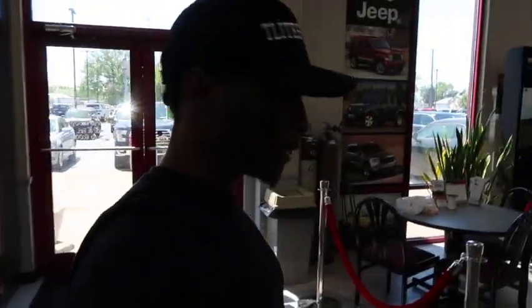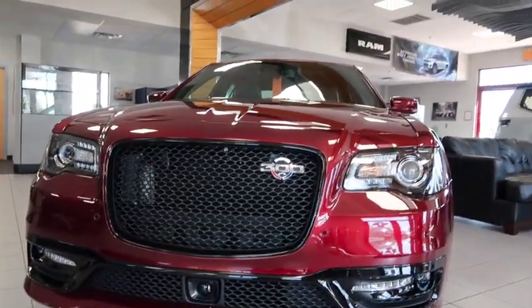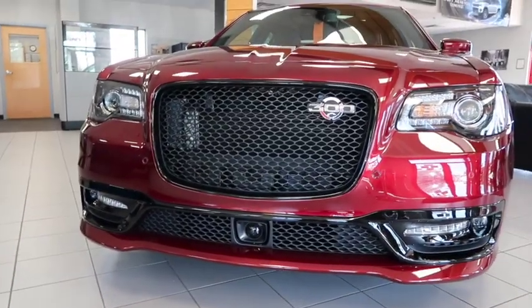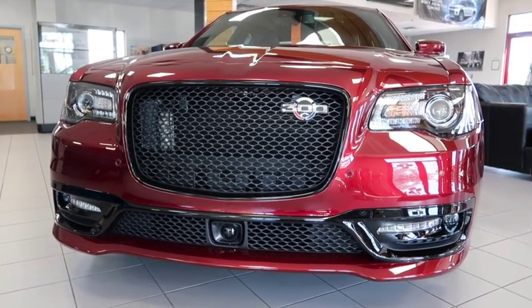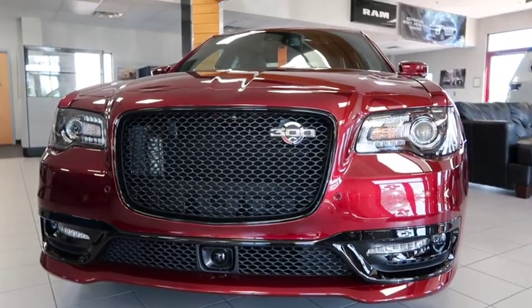What it do y'all? Got something special for y'all. You see it? Chrysler 300C - the one everybody wants. The big boy with the 6.4 liter motor inside of it. Let's go ahead and get a quick little review of this bad boy real quick.